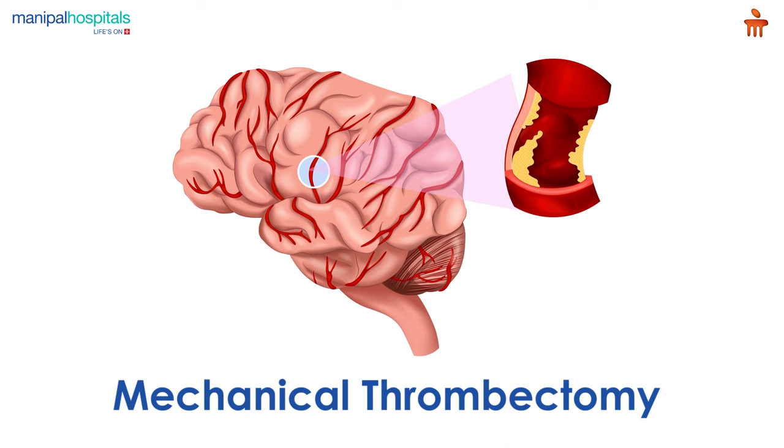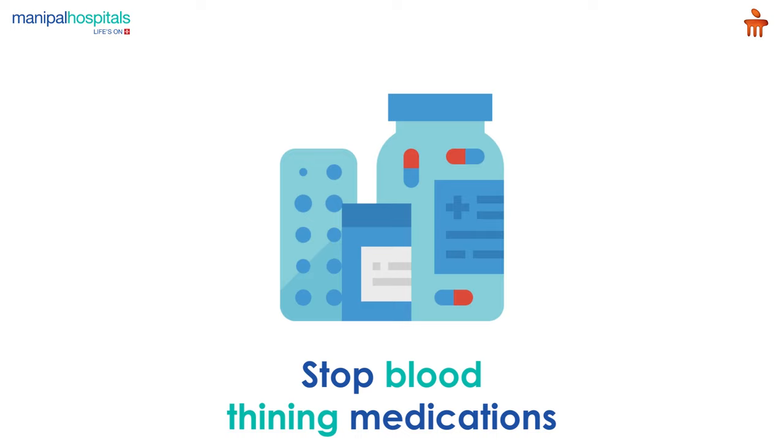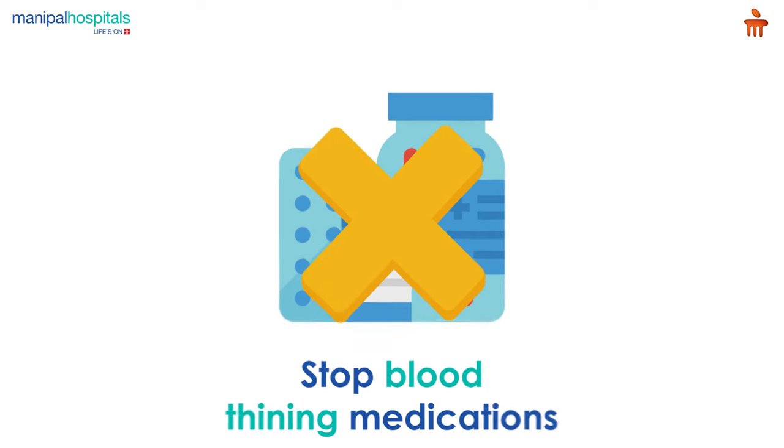Mechanical thrombectomy is a minimally invasive procedure performed to treat arterial blockages caused by blood clots after a stroke. Pre-procedure, you may be advised to stop taking certain blood thinning medications.